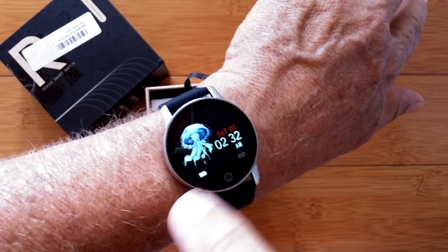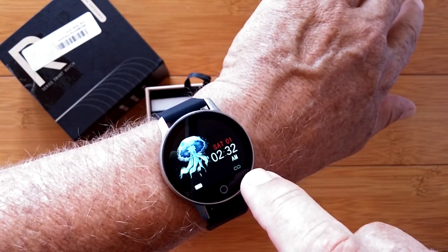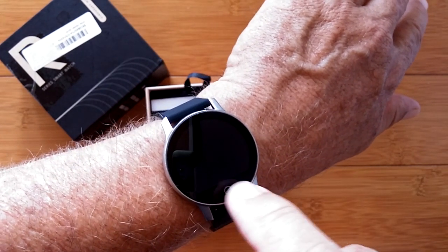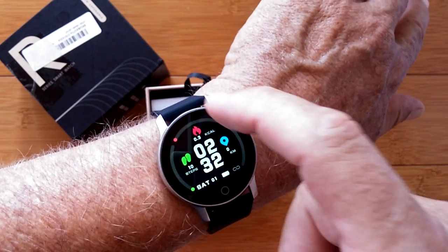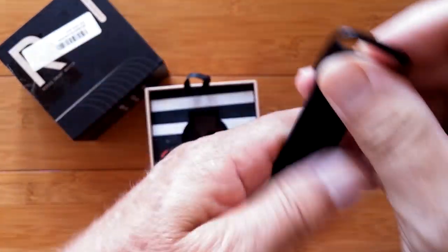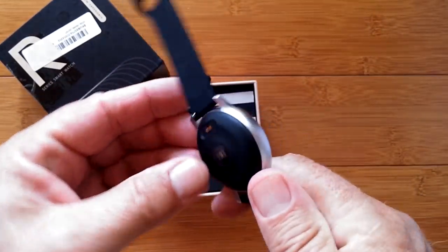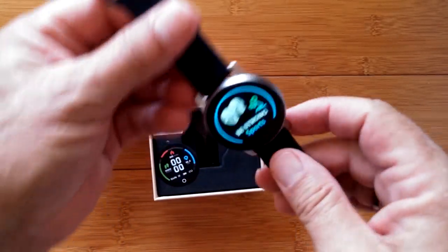Press it again and you're on a jellyfish-style face that shows your tethering status and battery status. One more press brings you back to the more digital watch face with step information and date. All in all, it's really just one button that gets you all the way through it, and it looks pretty waterproof and well sealed on the back.